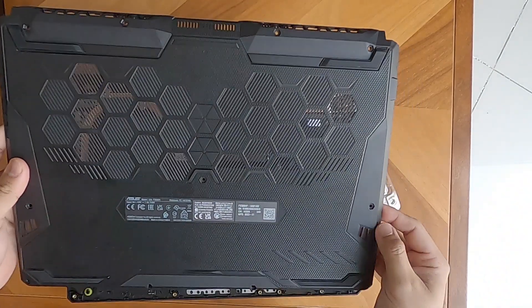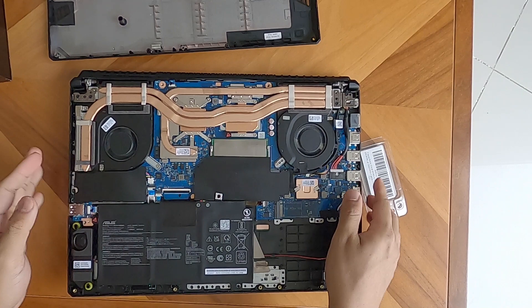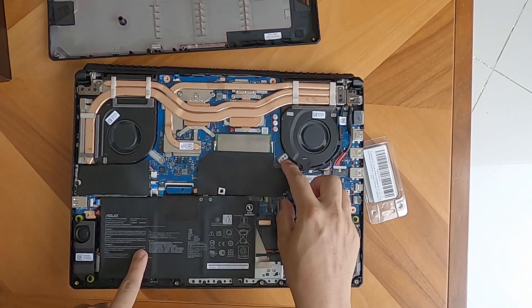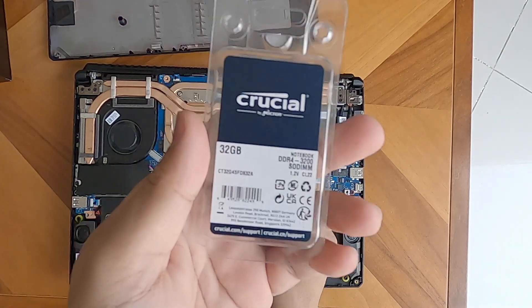Be careful in removing the back panel because we don't want any damages on the hinges. So these are the back open panel. This is the battery and this is the extra memory slot for our memory.